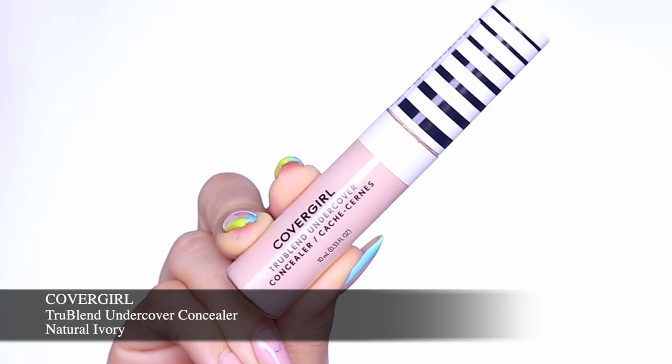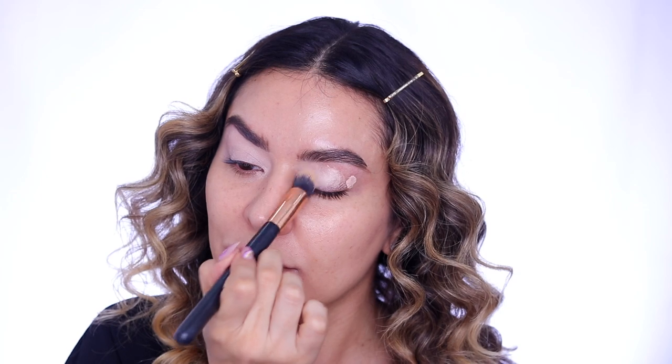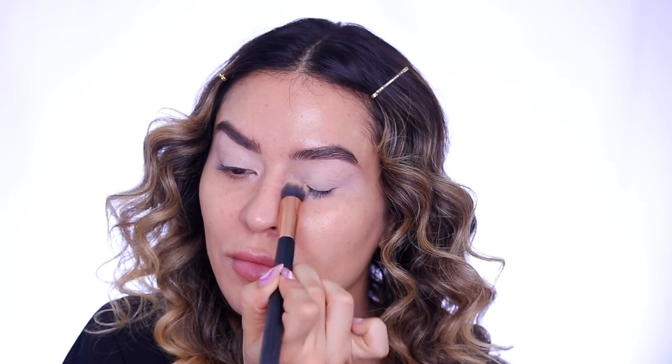First off I'm going in with the CoverGirl True Blend Undercover Concealer in Natural Ivory and I'm just taking this to my lids to serve as a base before we go in with our eyeshadow. This is just going to give you a nice clean canvas.